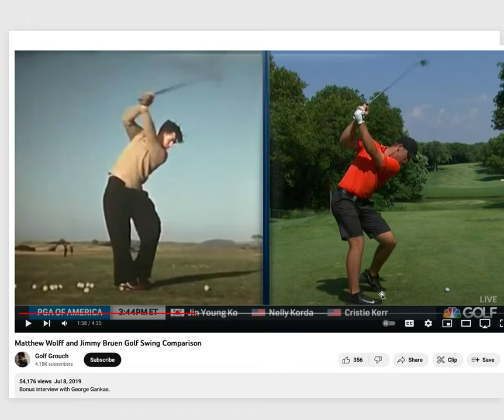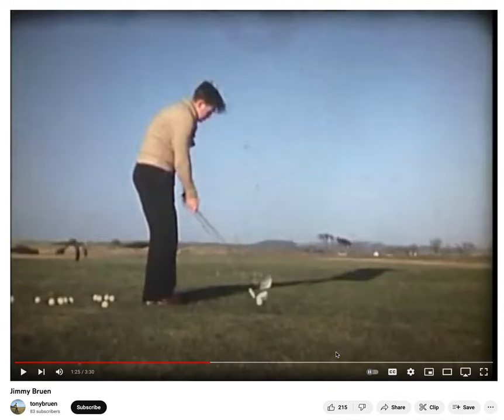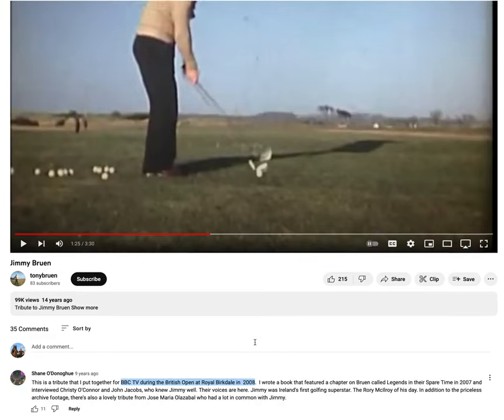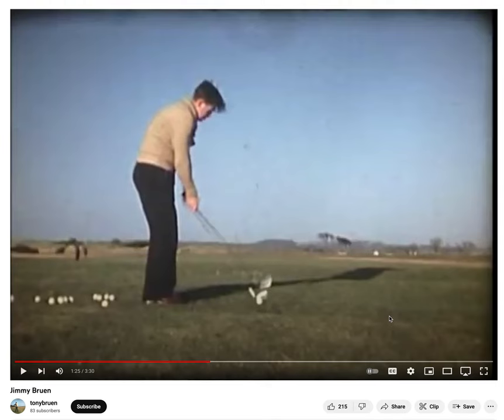I'll explain what that means at the end of this video. For now, let's look at Jimmy's swing as uploaded by Tony Bruin, who is Jimmy's son. One of the first comments is from Shane Donahue, who put this tribute together for the 2008 British Open. Donahue's book was called Legends in Their Spare Time. Bruin was an amateur golfer who died unfortunately at age 51 — born in 1920, died in 1951. Matthew Wolff wasn't born until 1999, so the odds that Wolff copied Bruin's swing are essentially zero.